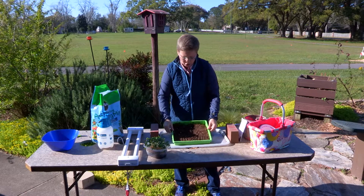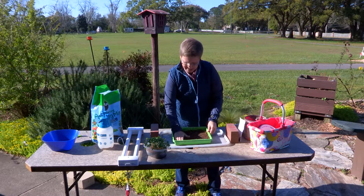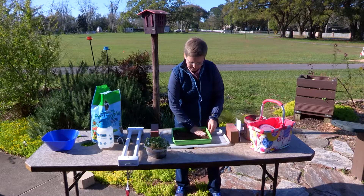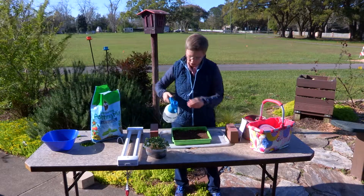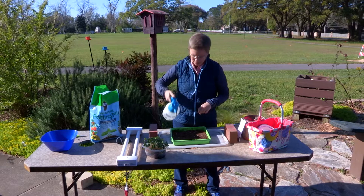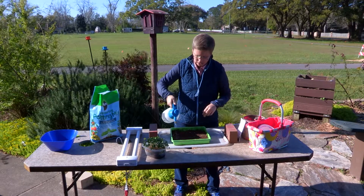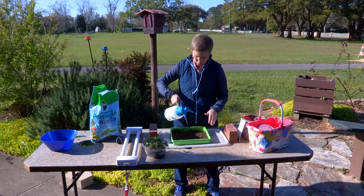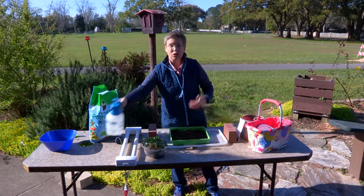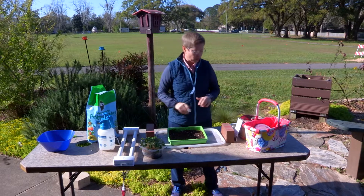Once you get your soil in the container, press it down so it has a firm base. Make sure the soil has a little bit of moisture — I use a hand pump sprayer to water it just slightly so it stays in place. Then the next step is choosing the plant you want to grow.